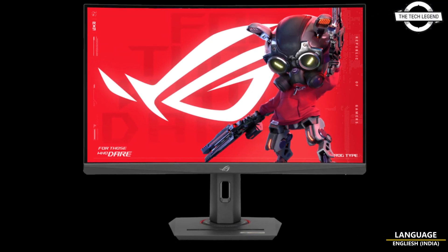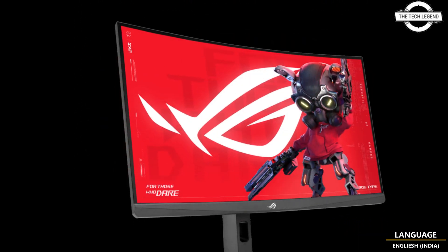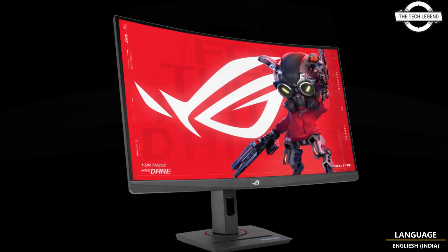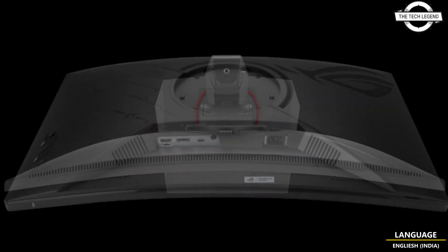Hello friends, welcome to the TechlyZen channel. Today I will talk about the ASUS ROG Strix XG27WCS 27-inch curved WQHD gaming monitor with fast VA panel.